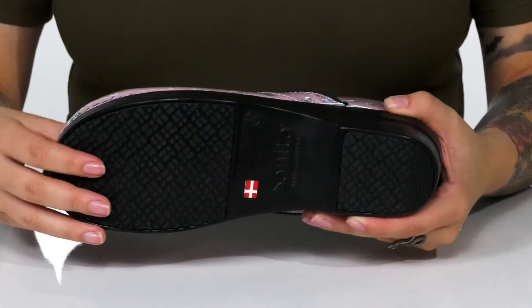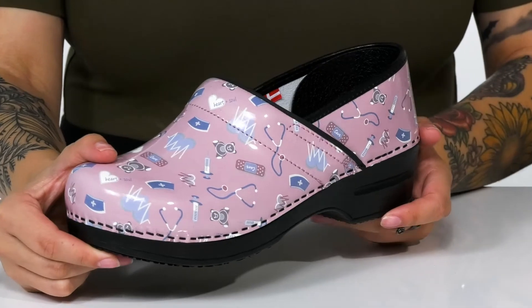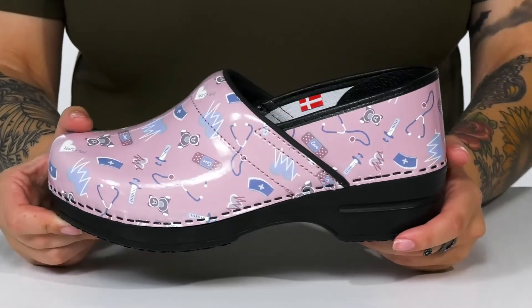Underneath, there is a slip-resistant outsole for traction. And I think these would pair very well with some pink, white, or blue scrubs.